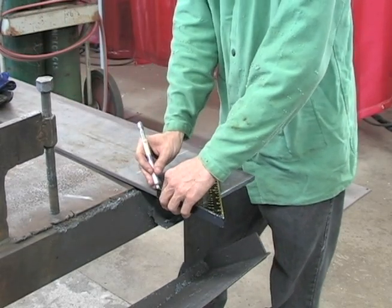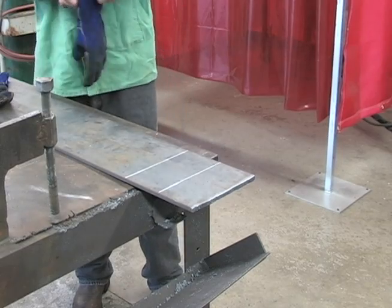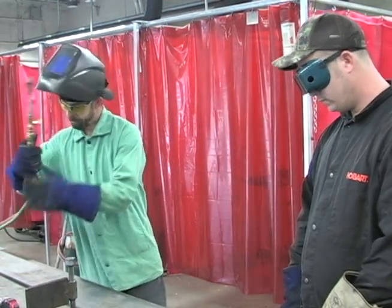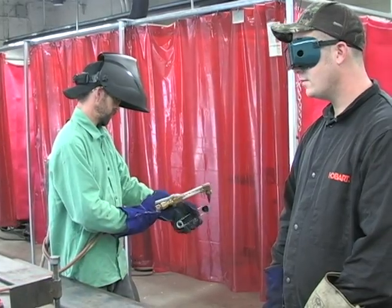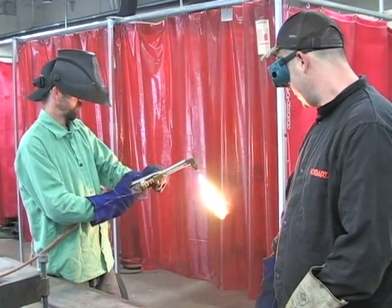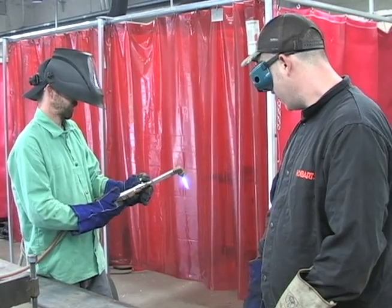He happens to be cutting metal out right now for the AWS D1.1 Structural Weld Code Test. Then he's going to be lighting the torch and making a cut. One of the things we're looking for when you light the torch is to have a neutral flame — that's a flame of properly mixed fuel and oxygen, so it's not over-burning the metal or melting the edge of the metal.